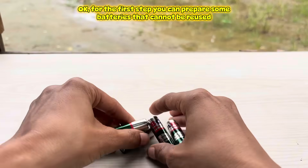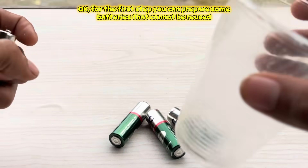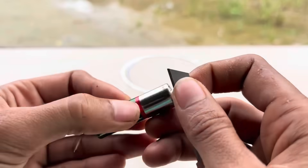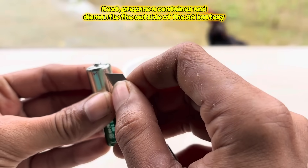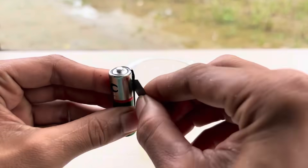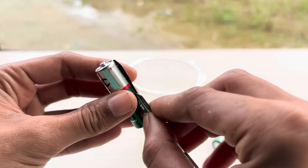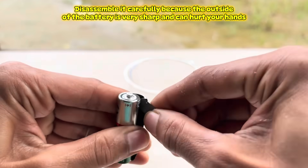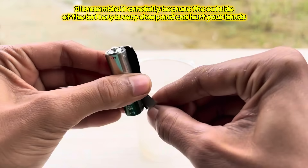For the first step, prepare some batteries that cannot be reused. Then prepare a container and dismantle the outside of the AA battery. Disassemble it carefully because the outside of the battery is very sharp and can hurt your hands.